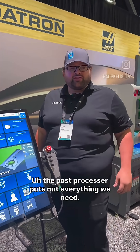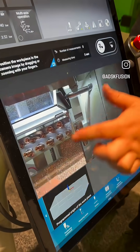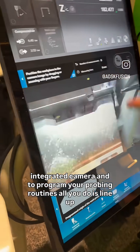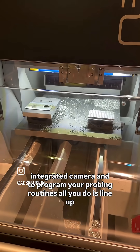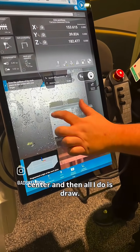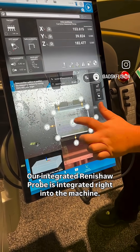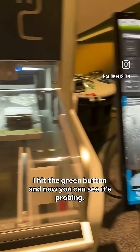The post processor puts out everything we need, and I think the biggest showstopper is when you open this up, you see the integrated camera. To program your probing routines, all you do is line up your stock. I know because of Fusion that my zero point is in the top center, and then all I do is draw. Our integrated Renishaw probe is integrated right into the machine. I hit the green button and now you can see it's probing.